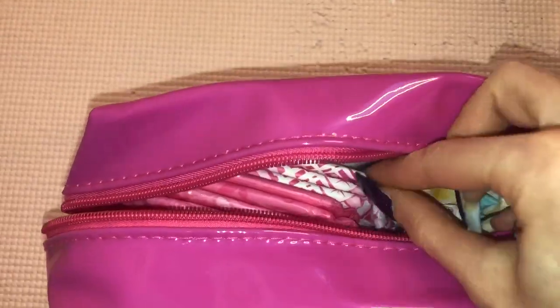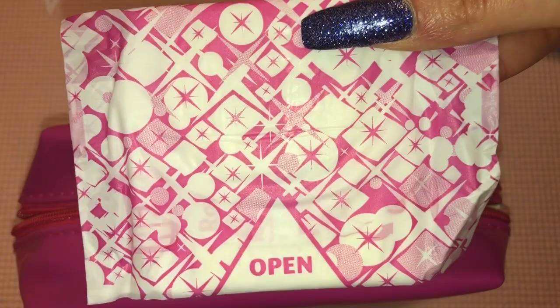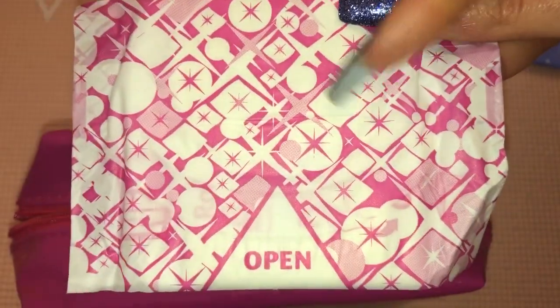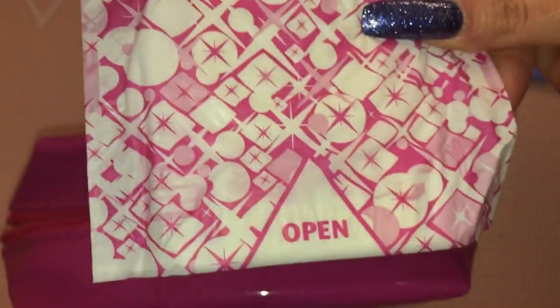Then I would pack three of the Libresse Ultra Thin Normal Plus with wings, because these are one of my favourite pads ever. I absolutely love wearing them when I'm at a regular flow — they last long and they're super comfortable.